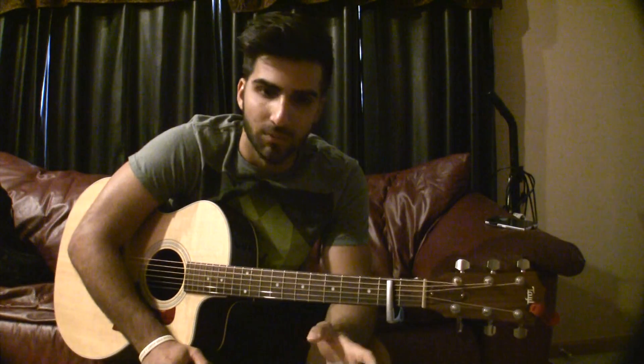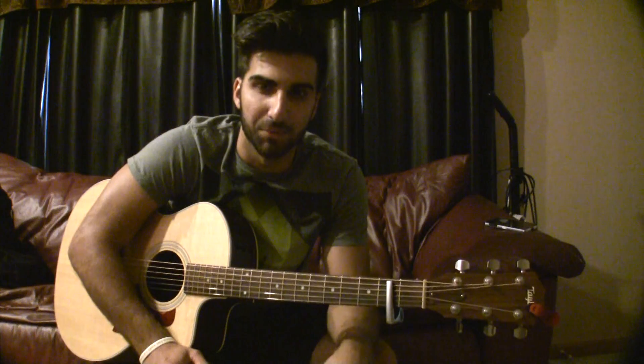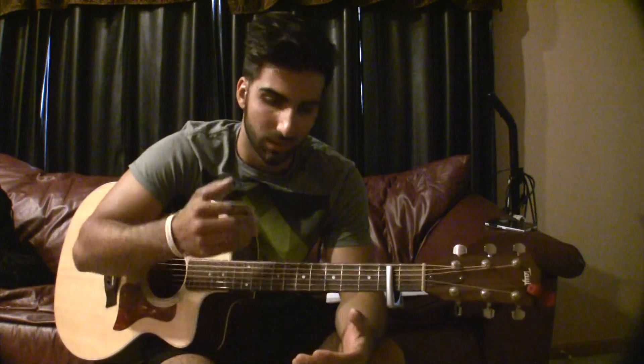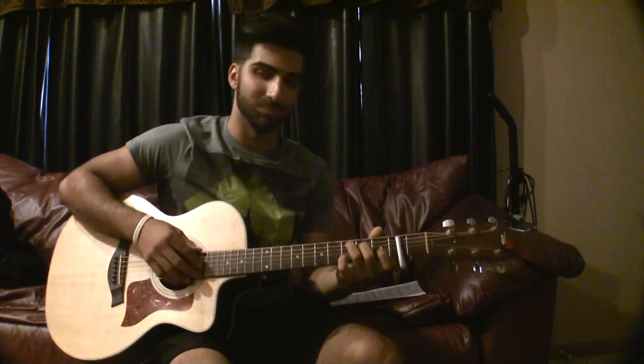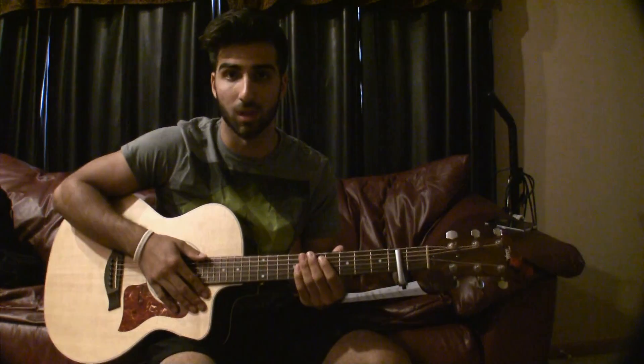I'm not going to go over every note. I'm going to post a link to the tabs below, and you can play the tabs — they're pretty clear. If you can read tabs, you should be able to play it. I find it more confusing when someone tries to go over every note and ends up just talking the entire time. So I'm not going to do that. I'll show you different views of me playing it and hopefully that'll help you learn the song.